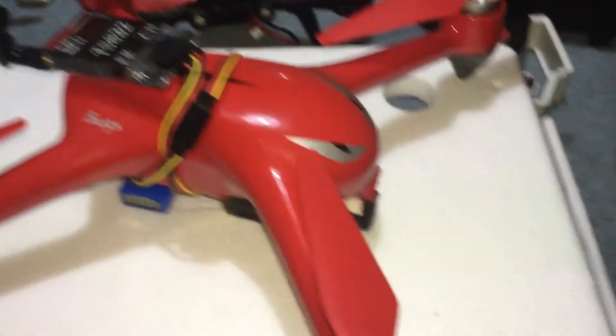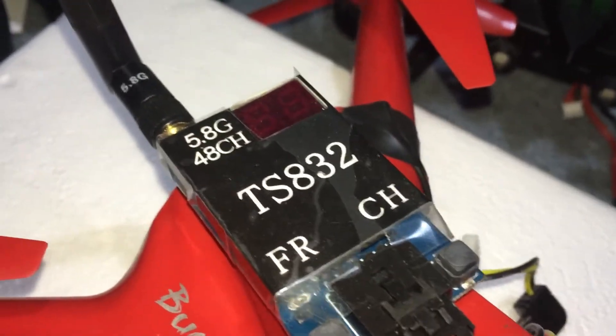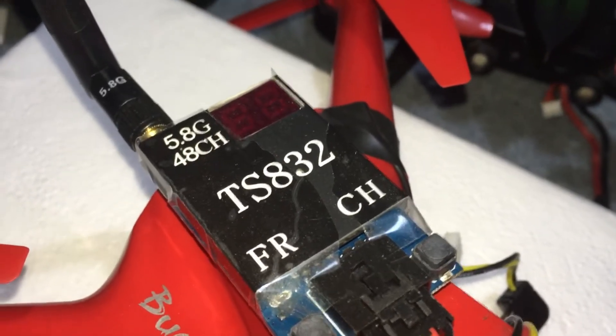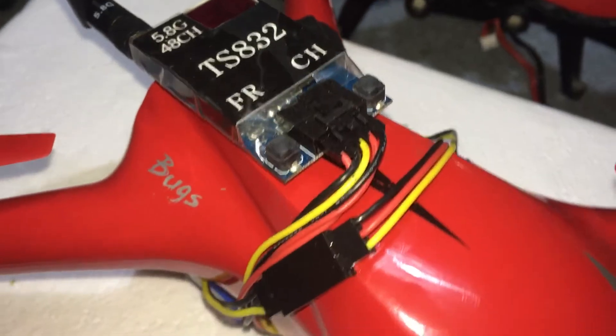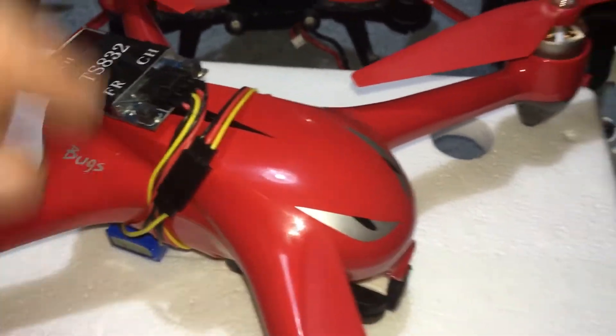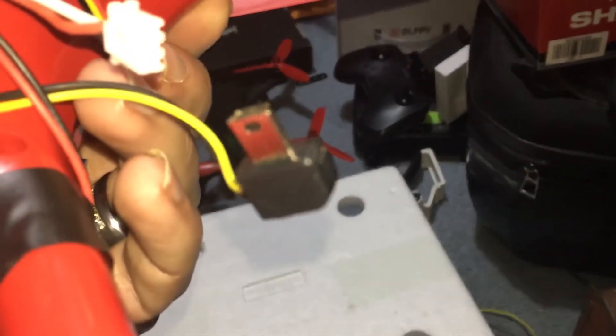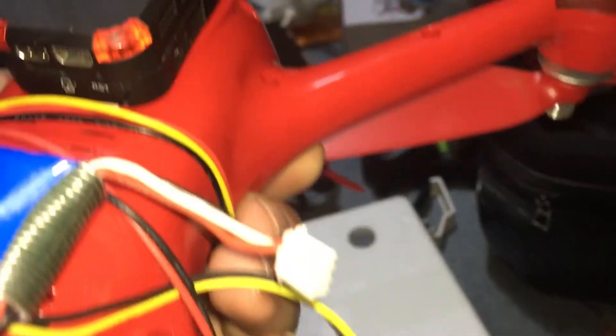I'm gonna show you how I did it. First, that's the transmitter — go ahead and copy those numbers down, type it into Google, type 'FPV transmitter' after it, and you will find it. The wires simply wrap around the body.